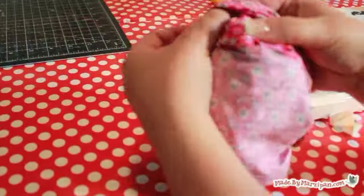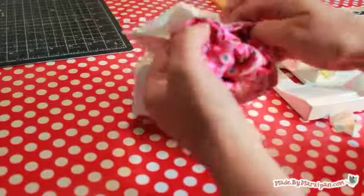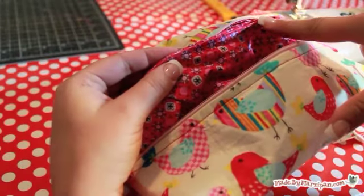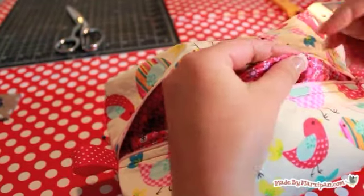Turn the bag right side out through the hole in the bottom of the lining. Then pinch the hole shut and hand stitch it closed with a blind or ladder stitch. If you'd like, you can press your bag to give it sharper edges — just be careful not to iron the ribbon, which could melt.